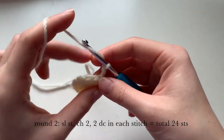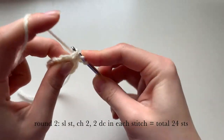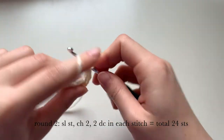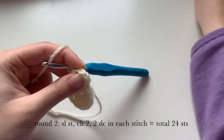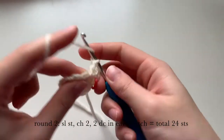I'm going to show you the first one: yarn over, go into the first stitch, pull up a loop, pull through the first two, and then pull through the second. Now we're doing our second stitch into that same stitch from before. I'm adding a stitch marker right here, which is optional — it could be helpful if you need it.